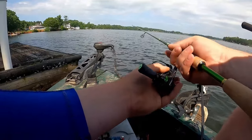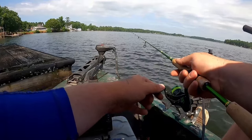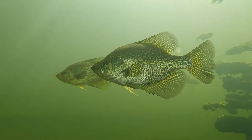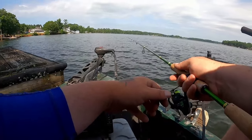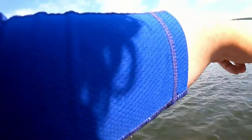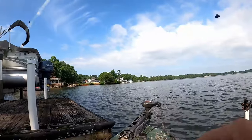Crappie fishing once it gets hot can be some of the most productive times of the year, but it all starts with one key factor: oxygen. Just like us, the fish have got to breathe, and once the water temps rise it forms what is known as the thermocline. Think of it as a closed-off room with no vent holes — the longer you stay, the less you can breathe. Basically, there's a certain depth where there is little to no oxygen in the water column and fish cannot survive.